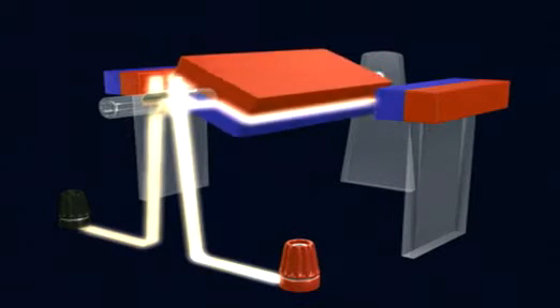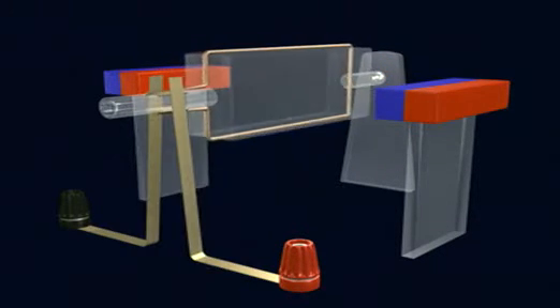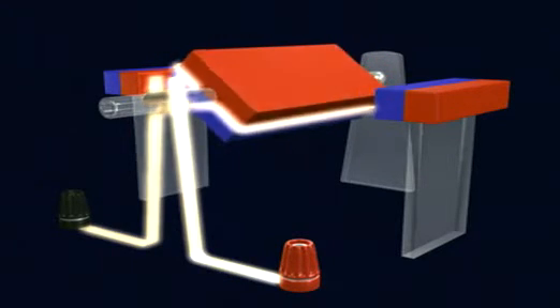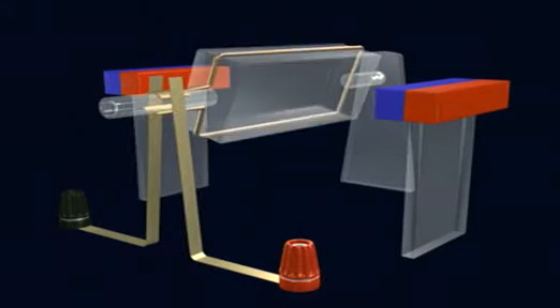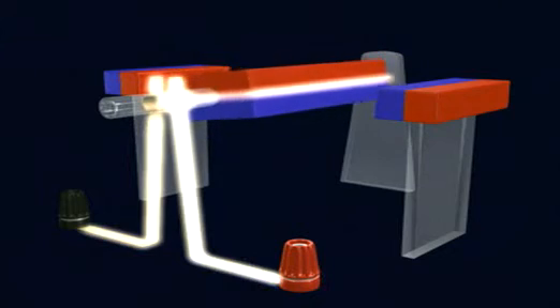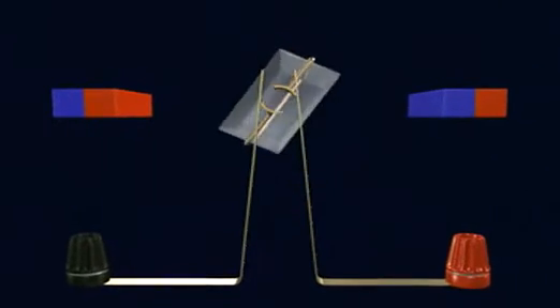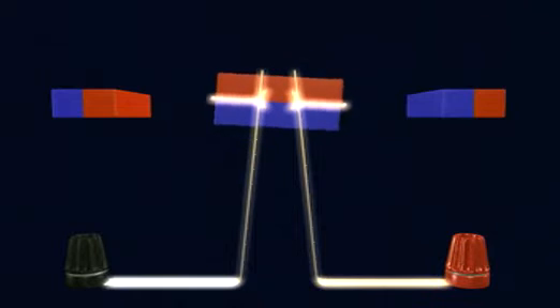Because north attracts south, the red face of the electromagnet attracts the blue face of the permanent magnet. Also, red repels red and blue repels blue. This push and pull between the electromagnet and the permanent magnets makes the coil turn.